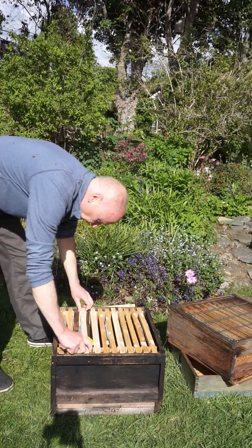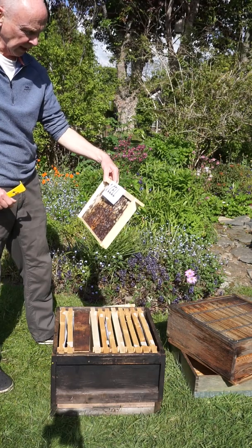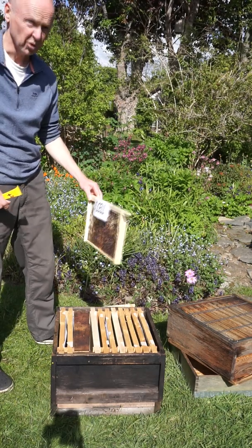Just as we suspected, here's a queen cell. So we're going to have to do our swarm control.